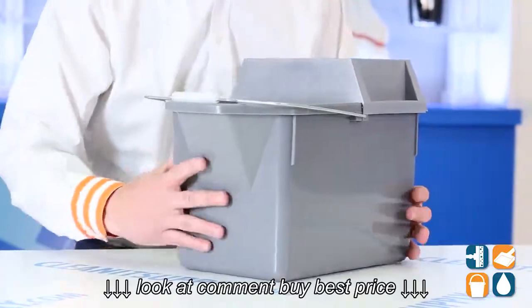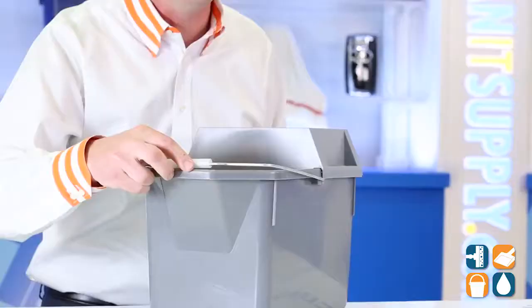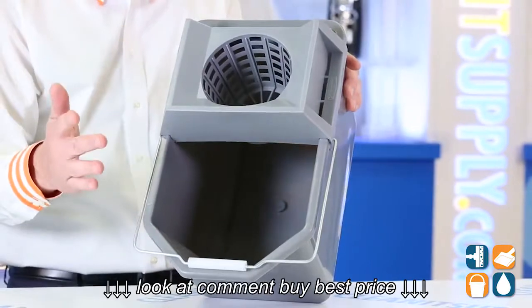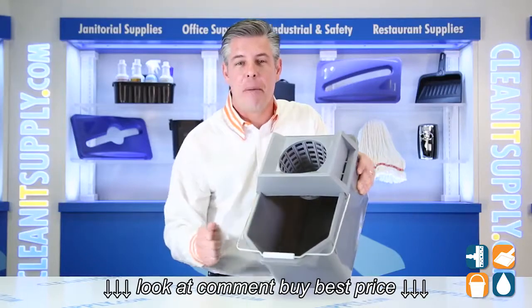This unit is lightweight and compact, allowing the user to easily travel up and down stairs with a simple unit. This is perfect for small jobs. The unique funnel-shaped strainer can accommodate up to a 10-ounce mop — that's pretty cool. And the durable plastic pail holds up to 15 quarts and won't chip, dent, rust, or peel. Best from Rubbermaid Commercial for you.